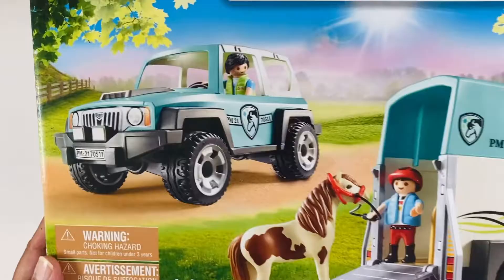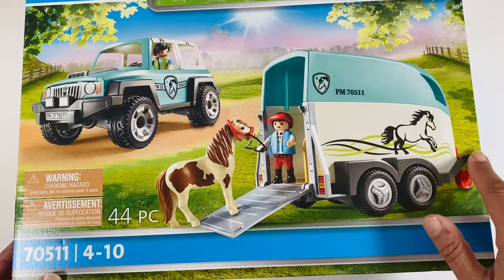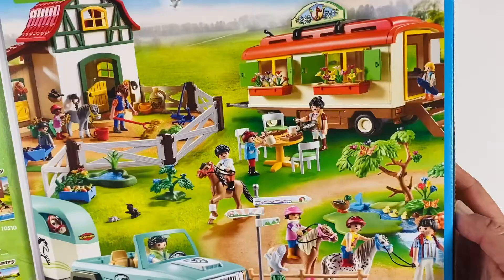So what have we got? We've got a turquoise or light blue jeep and the trailer with the loading ramp in the rear. There's a hitch in the front which hooks up to the jeep which can pull it along, and I've been really pleasantly surprised by this set. There's even a cool equestrian logo on the side.